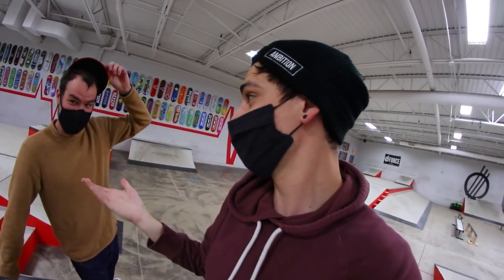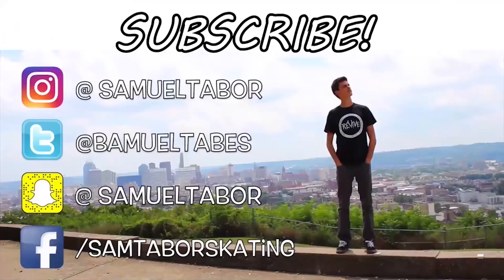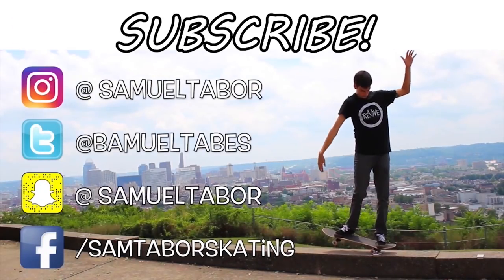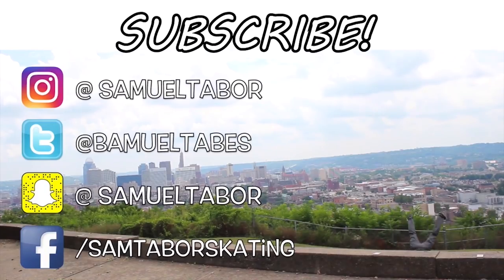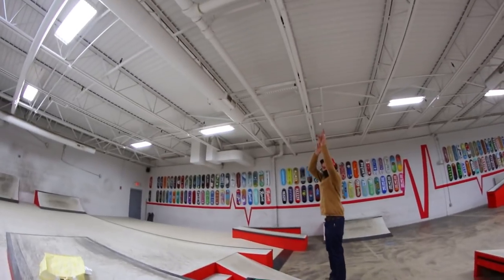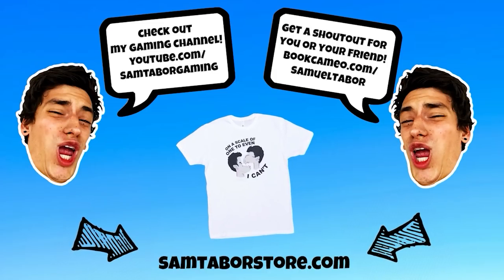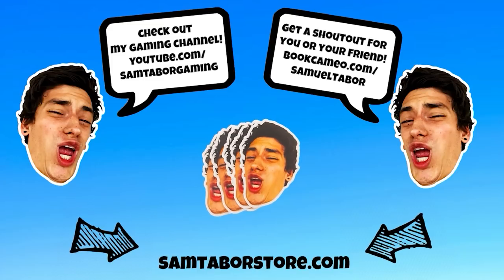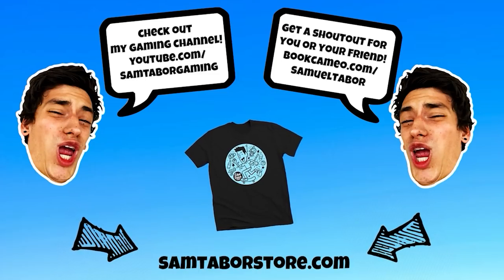If you guys enjoyed this video, let me know and say yep. Also, subscribe to Brian's channel by clicking his head — right there. Do you hate this? No, that's fine. Okay, well there's the head — click it to watch things. That's it, that's all I was gonna say. You want to see a trick shot? That was so bad, Sam. That was awful.